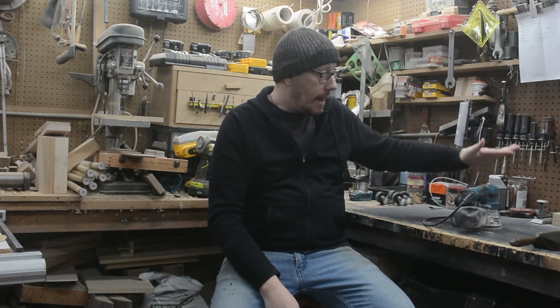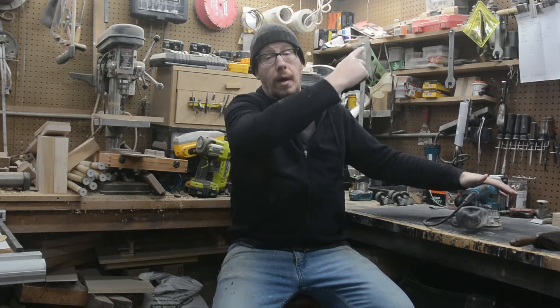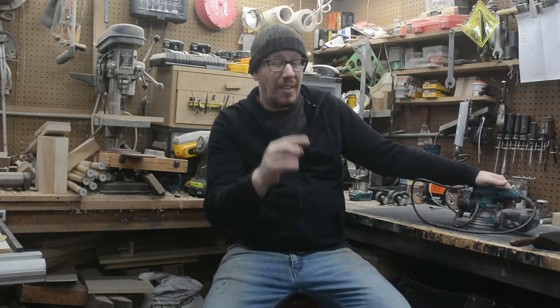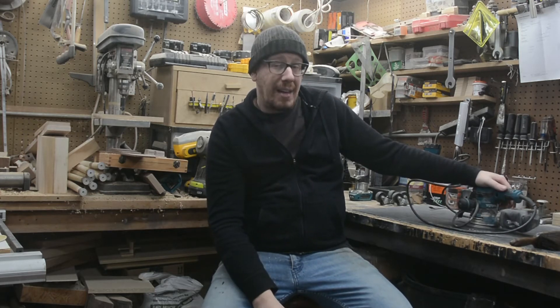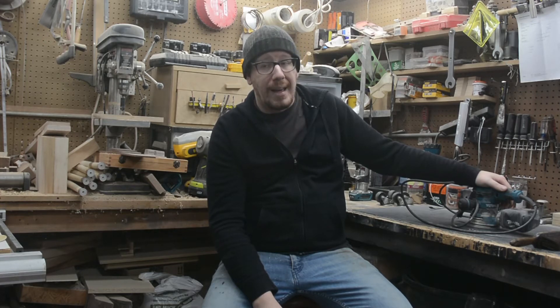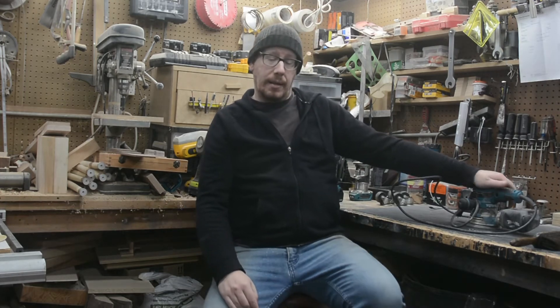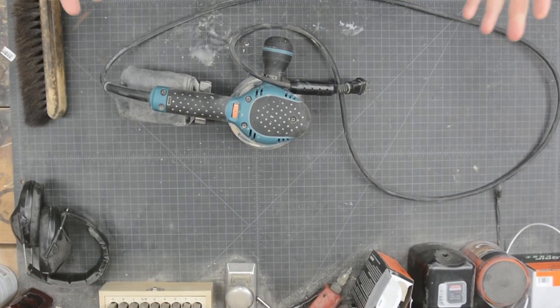This sander is amazing. We're gonna go back up to the bench, look down, and I'll show you all the nifty features and everything I like about it. I'll tell you that you should buy one — if you like sanding, which no one does — but this makes everything a lot easier. Let's come up here and do this.